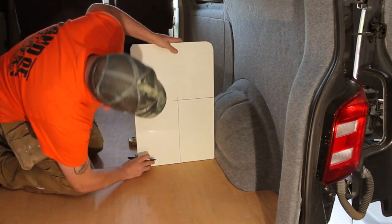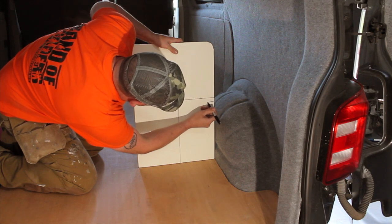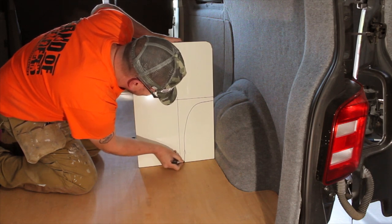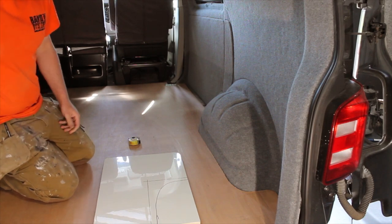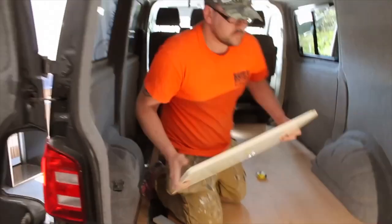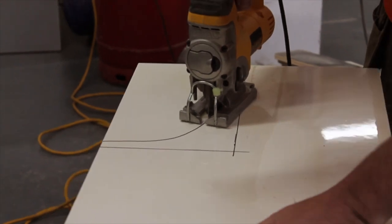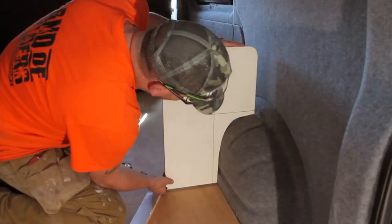Once you've got your square or rectangle, offer the piece up and by eye just draw that in. Bear in mind — I'd rather this be done five or six times than trying to do it in one or two, and you'll see why later. You can keep taking material off but you can't put it back on. So we do a rough guess, cut that out, and as you can see it's not a bad fit, but there are still some gaps.